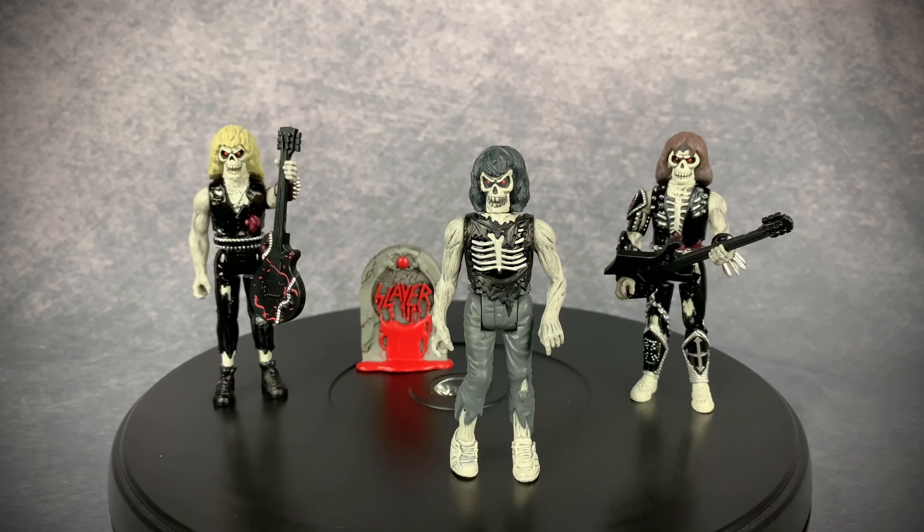Badass set. That's about all there is to go over on this Slayer ReAction Live Undead 3-pack. This album came out in '84 — I was a little late to the party and didn't pick it up until '85 or '86, right when Slayer was getting big for my group of friends. I jammed the hell out of it even though it was a pretty rough recording. I thought it was an actual live album and didn't find out till later that they faked it. I love what ReAction has done here with all these metal figures. This set is fantastic — the only thing is it's missing Dave, and I don't understand why. It feels incomplete without Lombardo and it's disappointing as a lifelong fan.